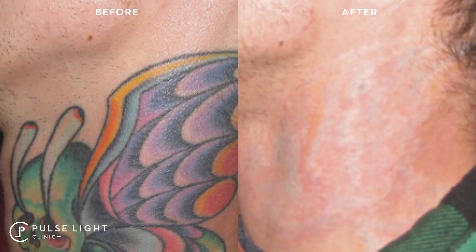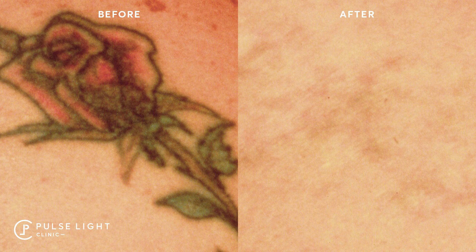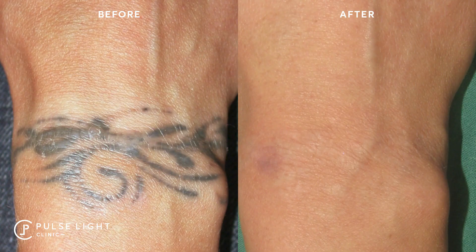Q-Switch technology uses a photothermal reaction, delivering heat to the tattoo ink and also the surrounding tissue. The heat breaks up the tattoo ink into small particles. Q-Switch is a nanosecond laser and can often require between 10 to 20 treatments to achieve good clearance.